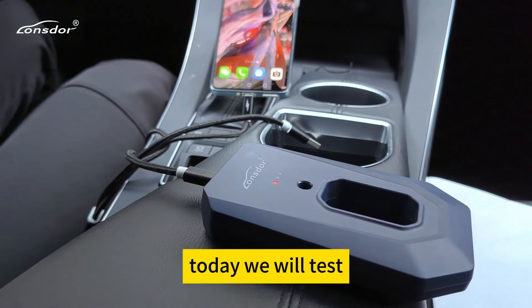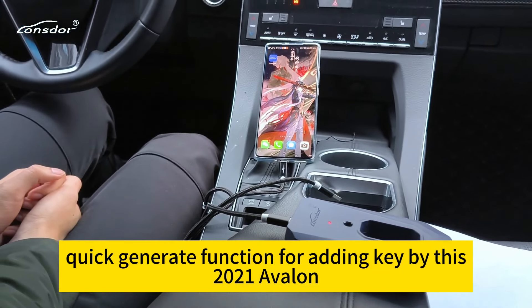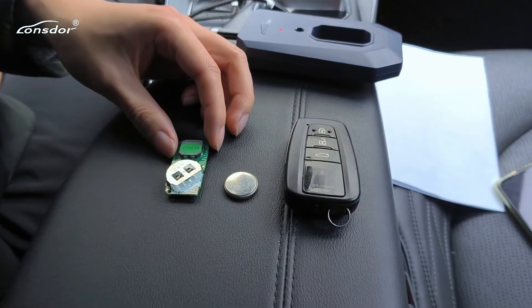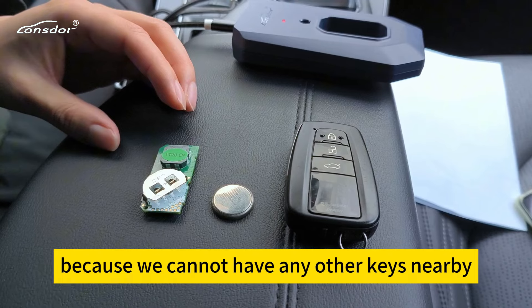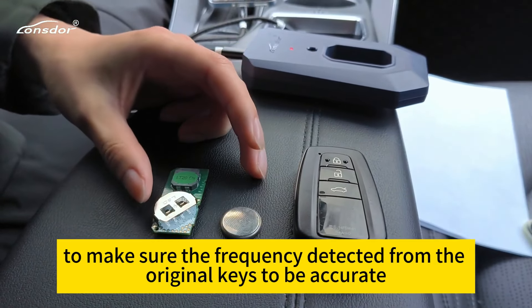Today we will test the quick generator function for 18K using this 2021 Avenue. Here is the original key and our L20 smart key. The L20 smart key is on auto battery, and we need to keep other keys away to ensure the frequency detected from the original key is accurate.